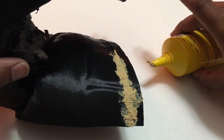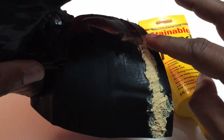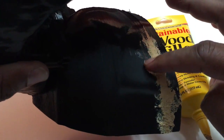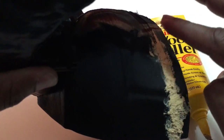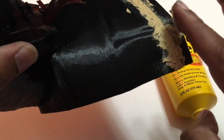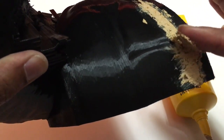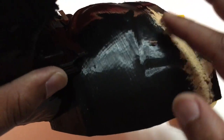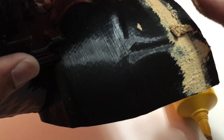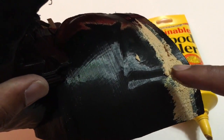This one's a little bit grainier, but it is working. I still prefer the Elmer's myself, so I'll put a link for that at the bottom so you guys can use that — I just think it's a little bit easier to work with. Don't put too much pressure as you're applying it, just gently go over it. You might need to do another coat after everything is said and done.